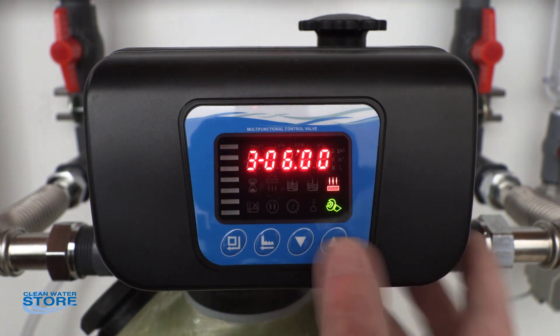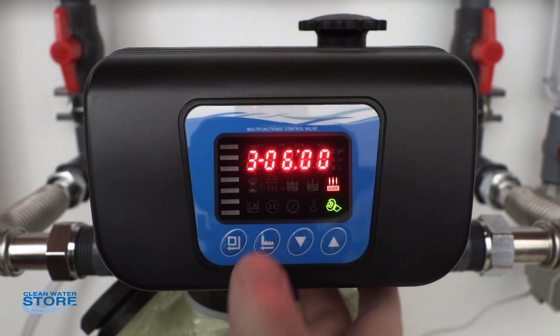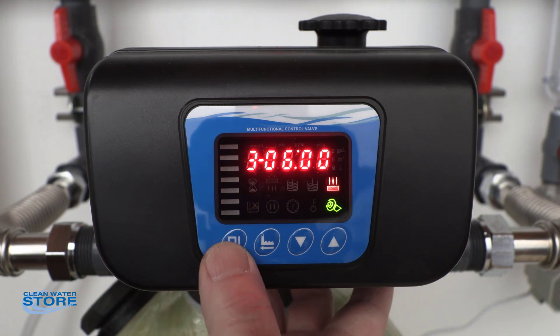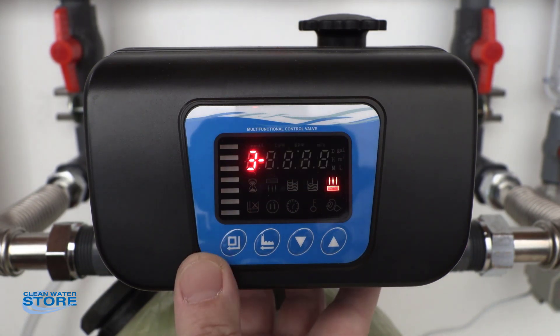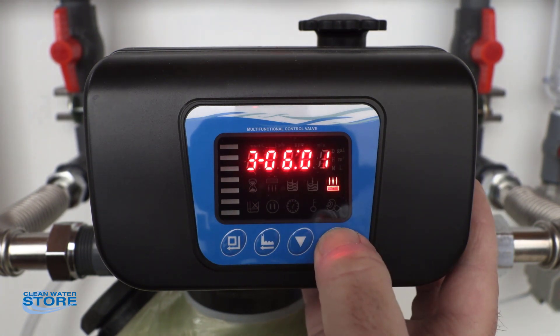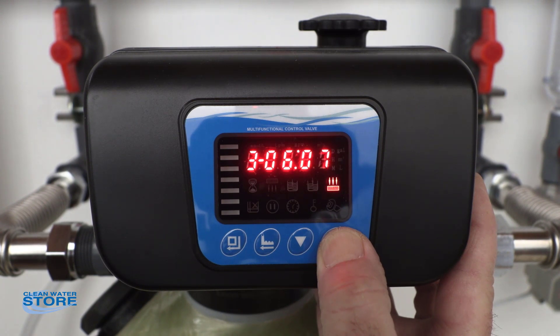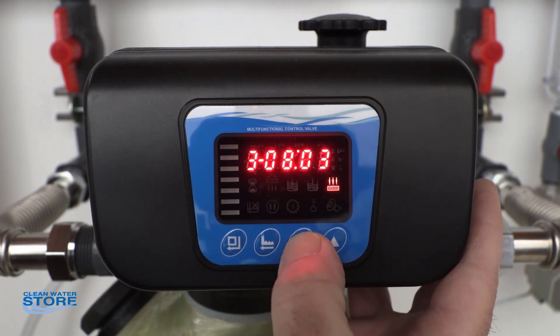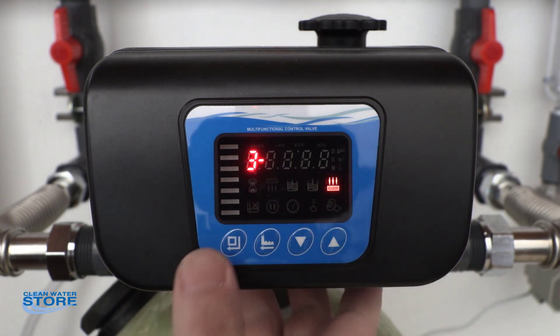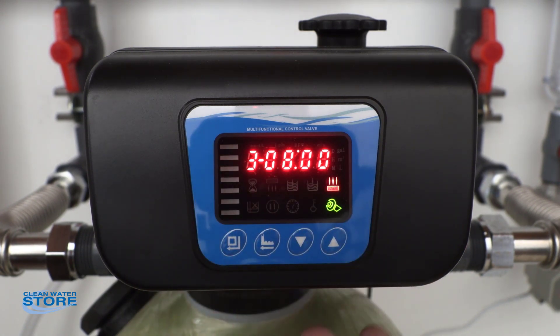This is step three — your rapid rinse. It's flowing the arrows down. If you want to change this, we want it set at six minutes, but if it's a green sand filter you can go ahead and go up or down. These do not scroll back and forth digits — it's kind of old school, you have to hold the button and run it all the way up. So let's say we want to change this to eight minutes — we'll set it up to eight minutes, push this button again, and now step three is at eight minutes. That's your rapid rinse.